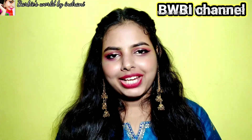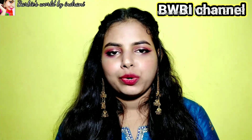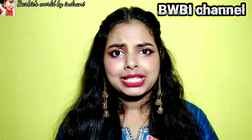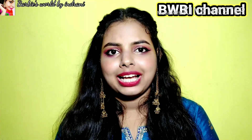Hey everyone, welcome to my channel. If you're new here, hi, I am Indrani. Today's video I am going to share with you — if you want to use any product or any product you need to make up in your color, so step by step I am going to share with you today. If you are interested, keep on watching.